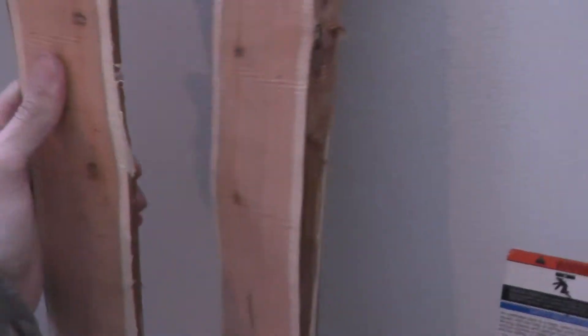Alright, so what I got today is a yew log. I'm pretty sure it's Pacific Yew — not dead sure, but pretty sure. I cut it down the middle with a bandsaw, and I thought I'd just show you what it looks like — how wild the grain is on this stuff.